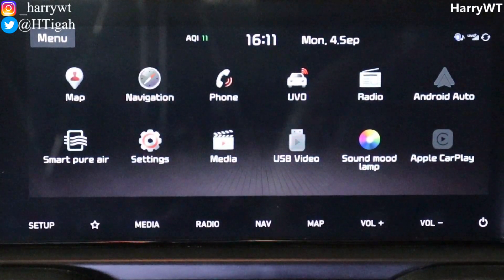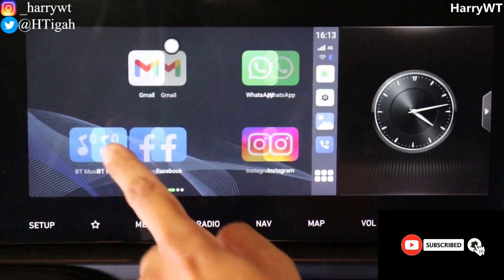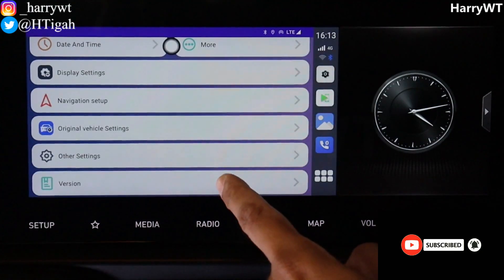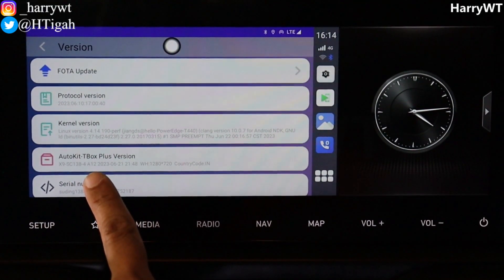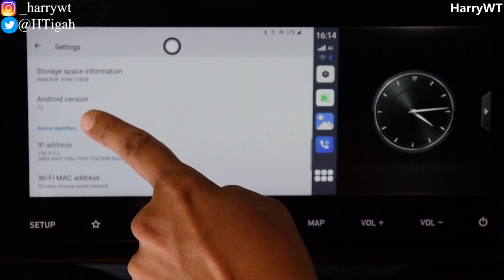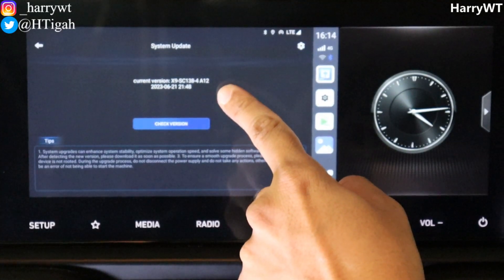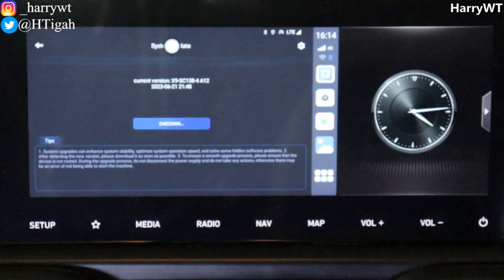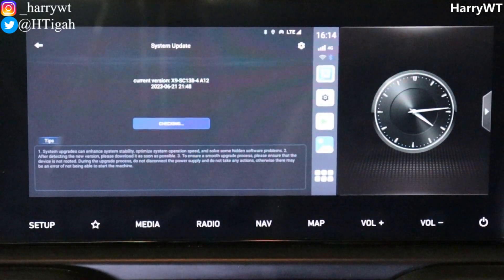Let's first quickly have a look at the current software version. As you can see in the settings, under the version number it is mentioned A12, which translates to Android version 12. Heading back, we can confirm the same information in the system settings, and finally within the photo app we can once again confirm the same A12 version. Even if you click on the check version button here, you will still get to see that this is the latest version, which is not really the case.